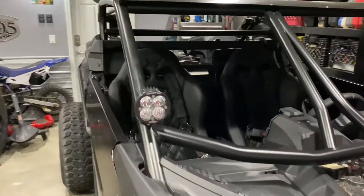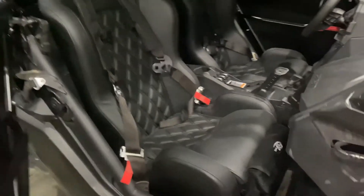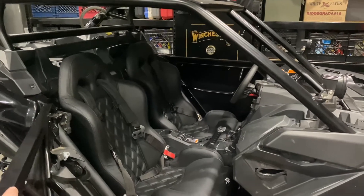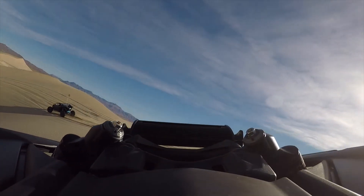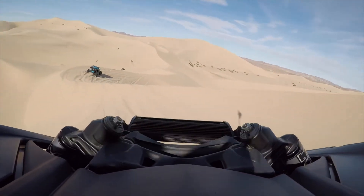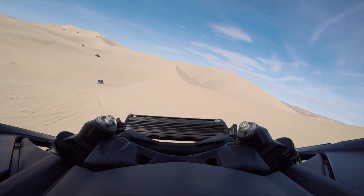This is the final product after the seats have been installed. It is the next day — it was about 1 in the morning last time we filmed. Seats look good, all mounted up, ready to go. Now onto the shock tuning.